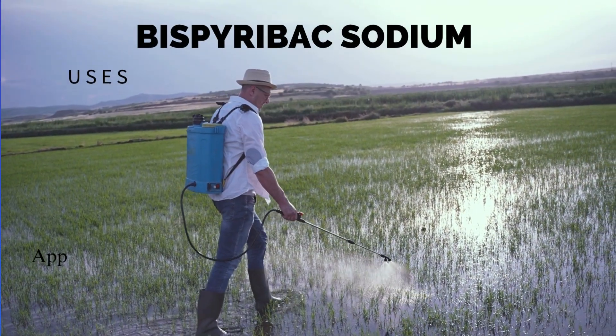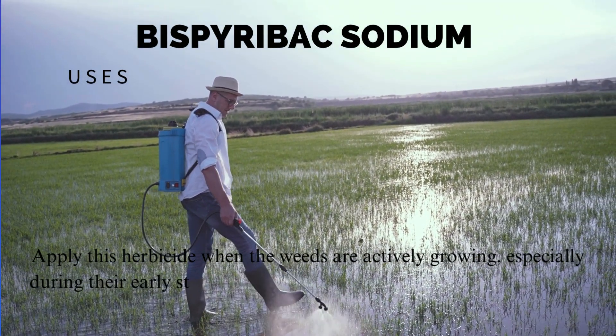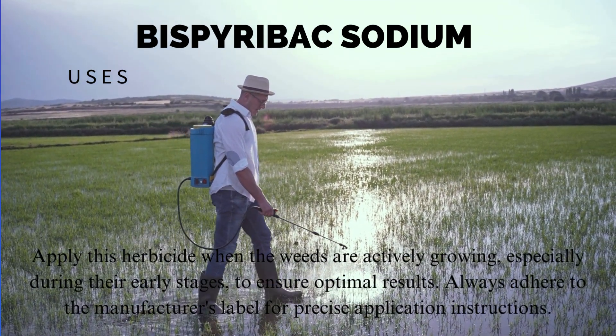Apply this herbicide when the weeds are actively growing, especially during their early stages, to ensure optimal results. Always adhere to the manufacturer's label for precise application instructions.